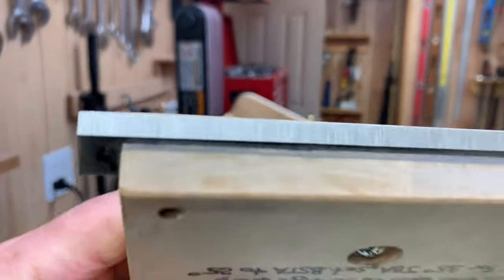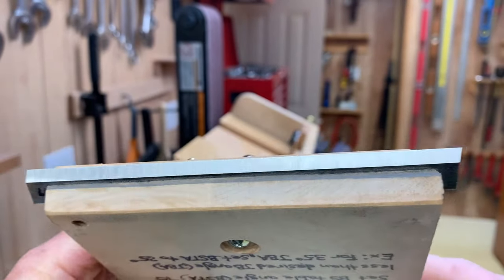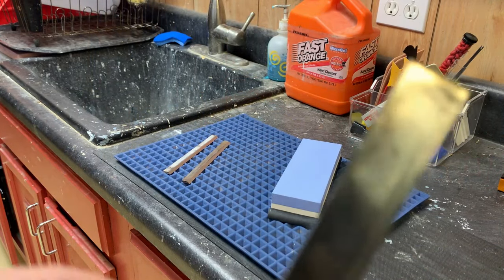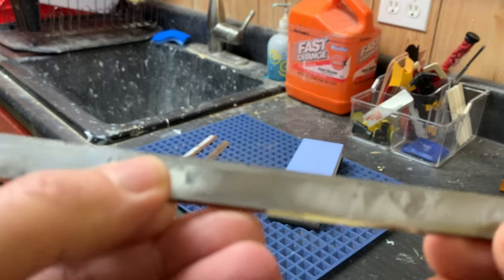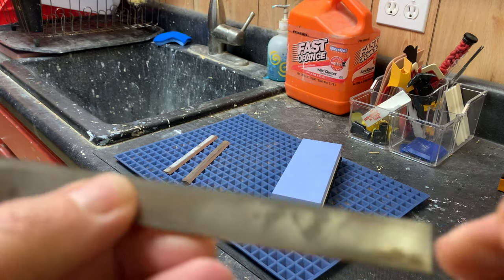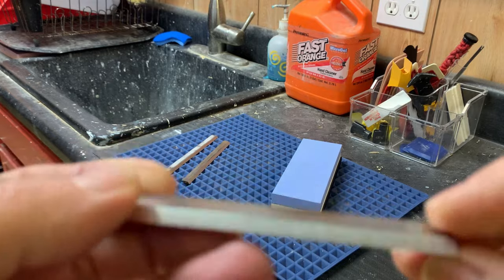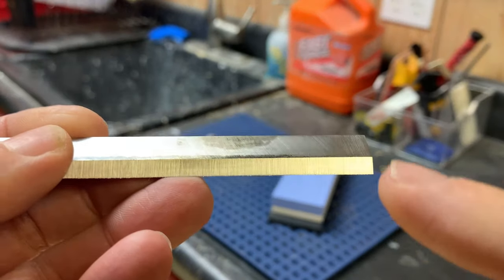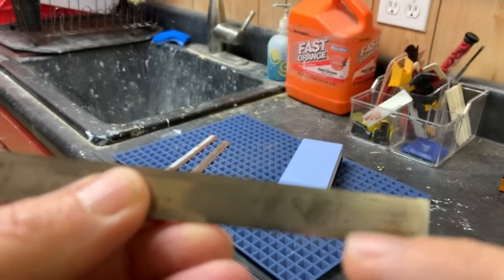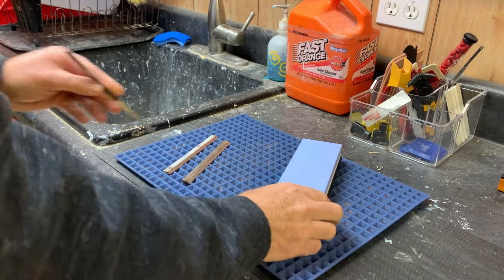That came out pretty good — nice and clean, straight the whole way. With the primary angle now cut in all three blades, the next thing to do is start the honing process. Before we hone the secondary angle, we're going to remove the burr on the back of these blades. Whenever you cut metal from one side, you always leave a burr on the backside.